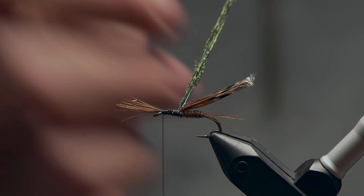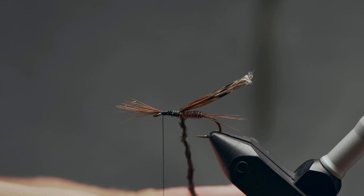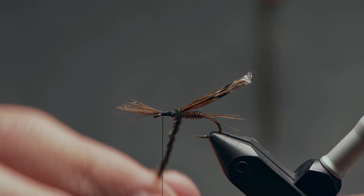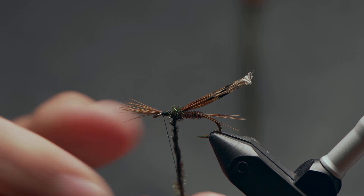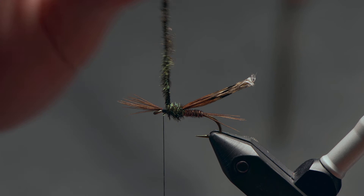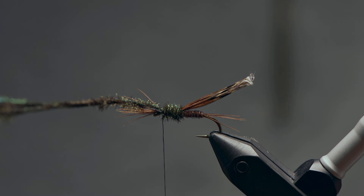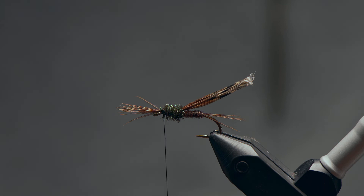I'm going to take this whole bundle of peacock fibers and just loosely twist them together. By twisting it, I form almost like a small chenille. What this does is it spirals the stems across one another and reinforces this portion of the body, makes it a little stronger, and also gets the peacock wrapping in very evenly and gives you a little bit of bulk, which is nice. Take that just up to that thread, cross it off — and you'll notice I'm tying all of this stuff in behind these little tip ends of pheasant tail. Once I have that secured, snip off the excess.